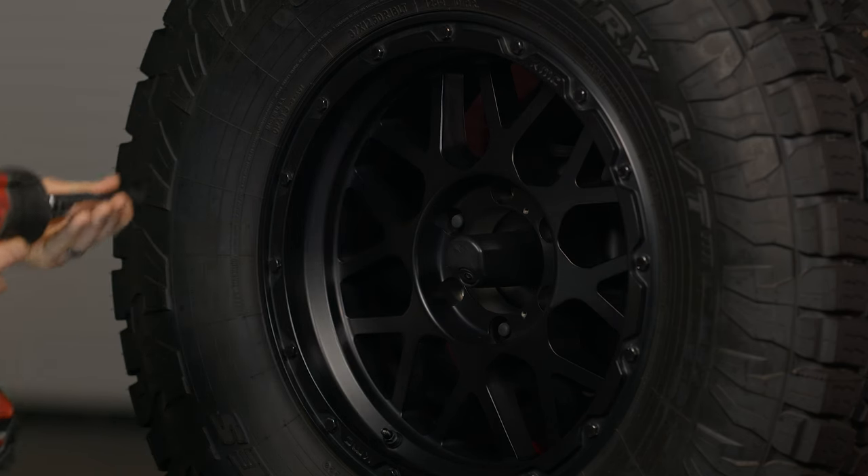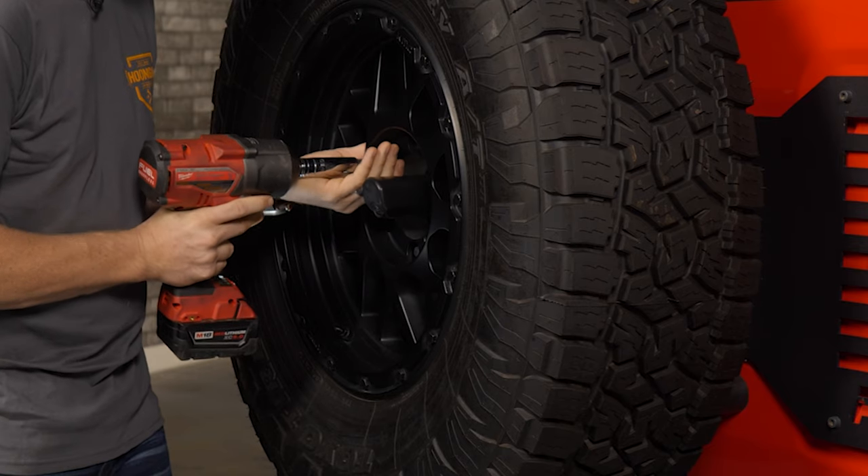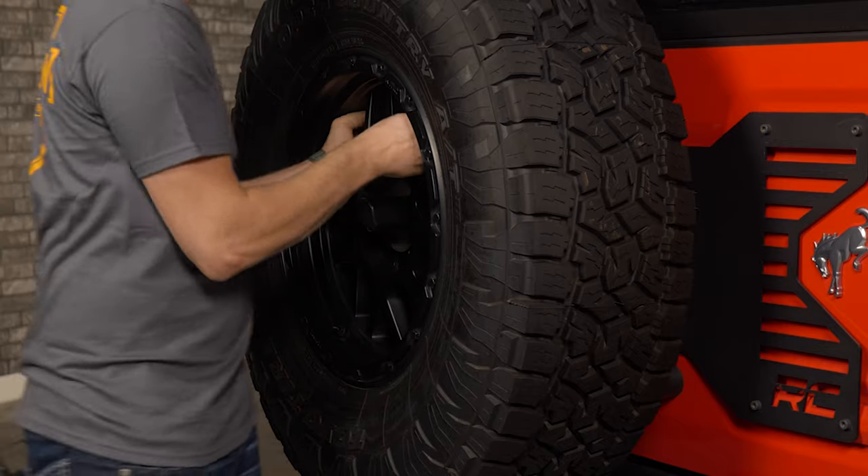First, remove your spare tire. You've got three bolts holding it on. Remove those three bolts, then remove your spare tire by giving it a tug and setting it aside.